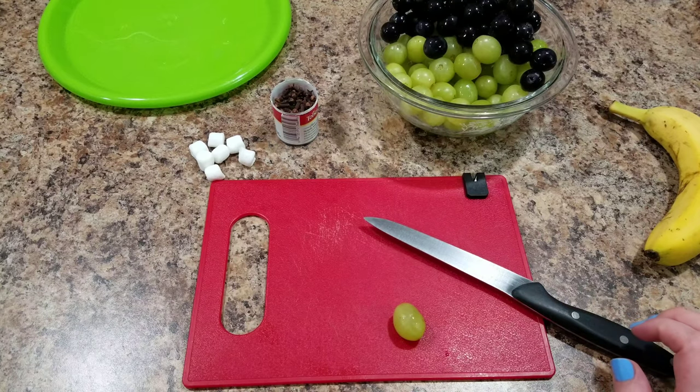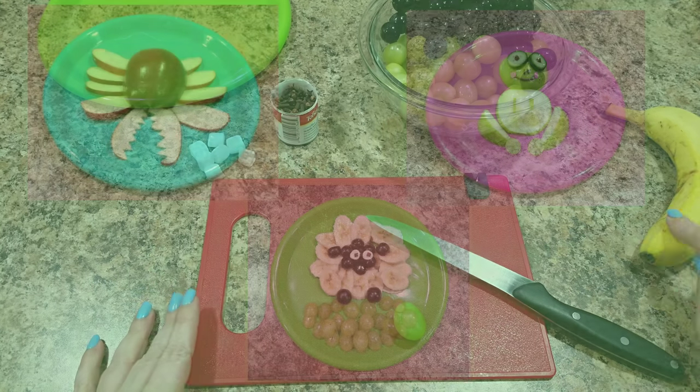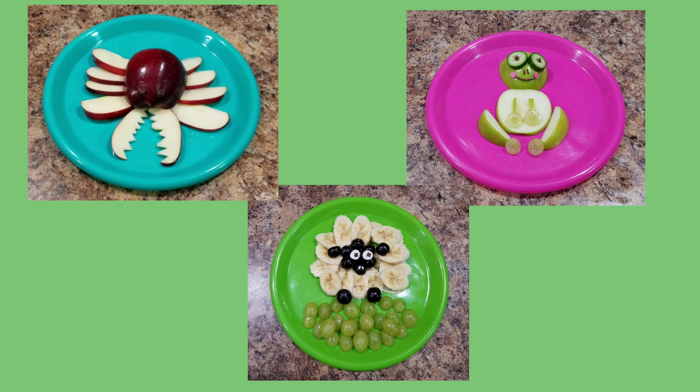Hey guys, welcome back to Bellaboo's Lunches, or if you're new, welcome. Today we're going to attempt to make cute fruit animals I've seen on Pinterest.